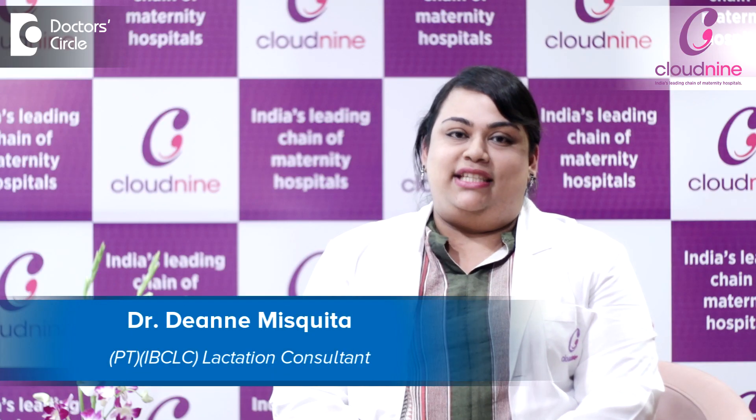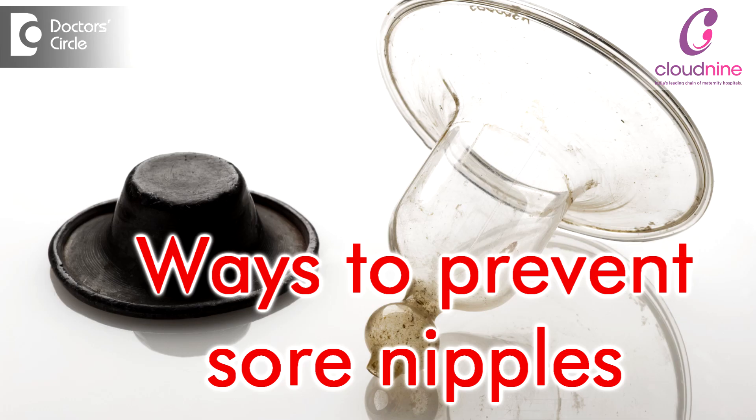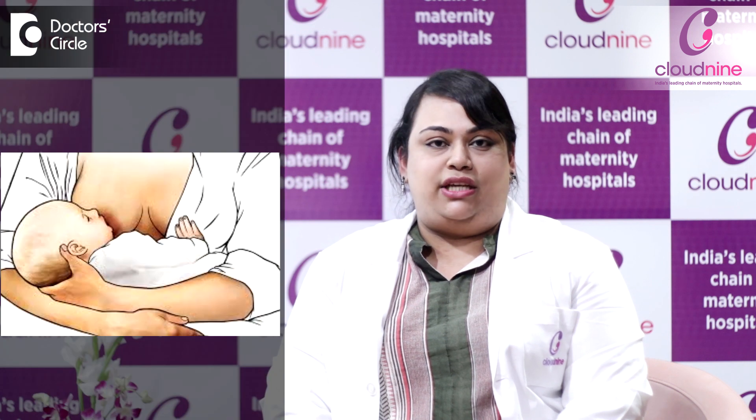I am Dr. Deanne Mesquita, an IBCLC Lactation Consultant here at Cloud9 Hospital Vashi. The most common thing mothers would like to know is how to prevent sore nipples. The answer to this question would be getting your baby to latch correctly at the breast.